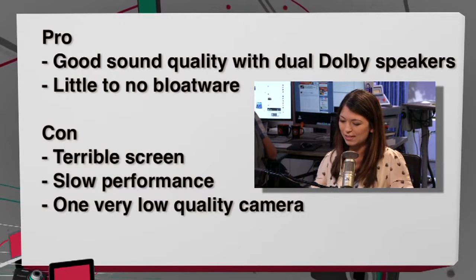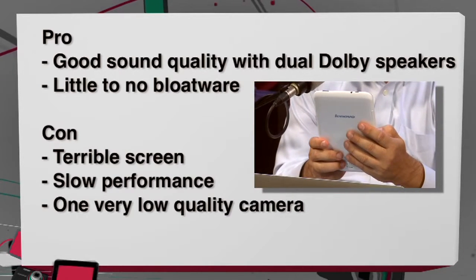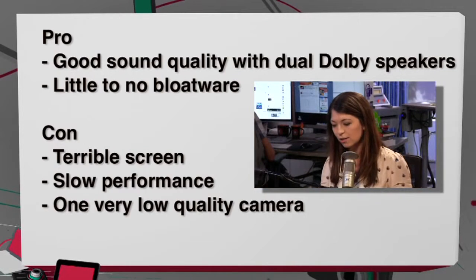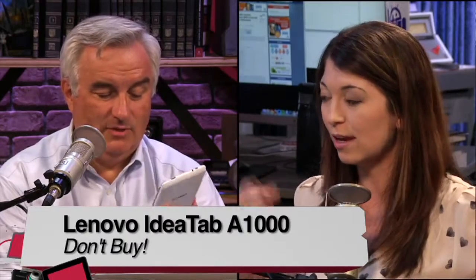Pros and cons: it froze again. Pros — pretty good sound quality with the dual Dolby speakers, and little to no bloatware from Lenovo, which is definitely a plus. Cons — the terrible screen, really bad display performance, slow CPU and processing speed especially with the accelerometer, and one very low quality front-facing camera. No rear camera either. So overall, this is a clear 'don't buy' recommendation.